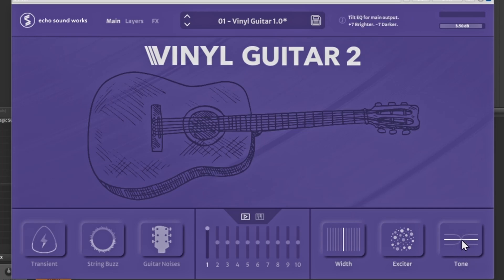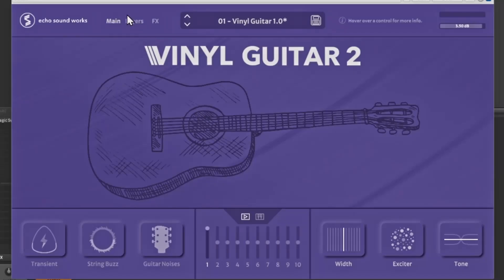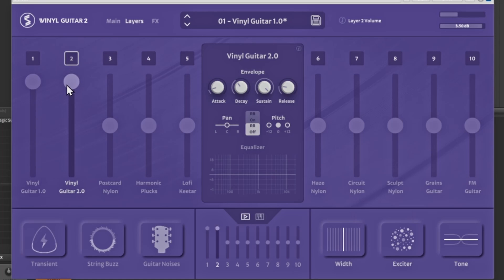Let's go to the Layers screen. These are the different guitars — this first one is Vinyl Guitar 1, the original release, and that's how it sounds. This is Vinyl Guitar 2 — click on it to open it up. I'll turn off the first one and bring up the volume to hear Vinyl Guitar 2.